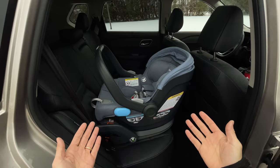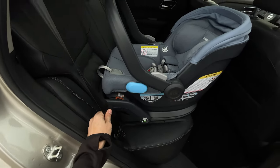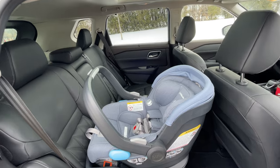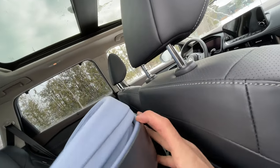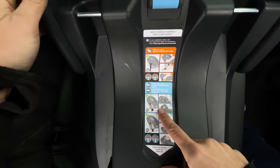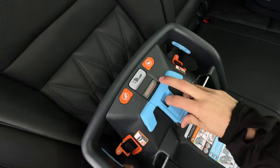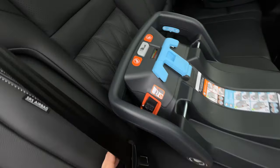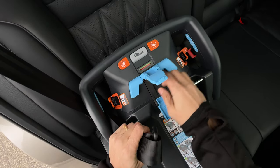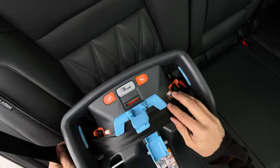That looks like a correct baby seat install with the base and anchors. Now let's do it with the base but no anchors — seatbelt instead. Also, this Nissan Rogue has built-in baby shades, which is pretty sweet. I can see nothing is touching the seat which is correct, and this distance looks good — wouldn't want the passenger seat any farther back. For this method we thread the lap shoulder belt through this blue routing guide here, since anything blue is seatbelt-related, and back down through and click it in, then slide these up.